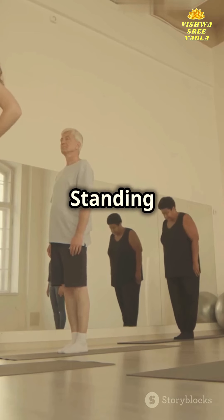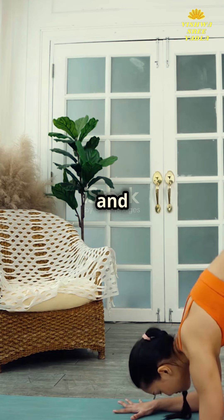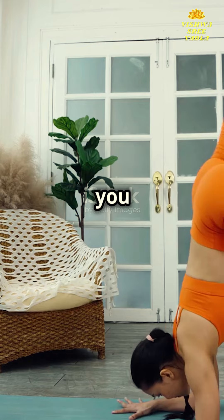Next, move into the standing poses. These build strength and test your balance, grounding you in the present moment.